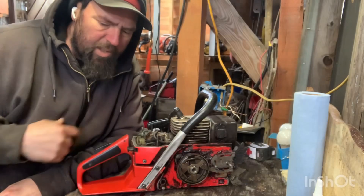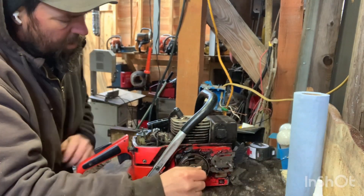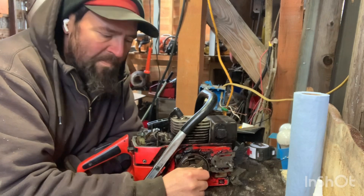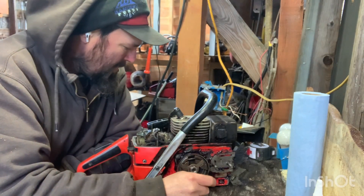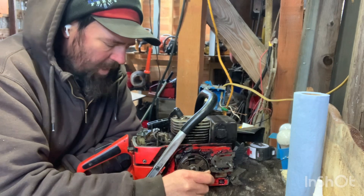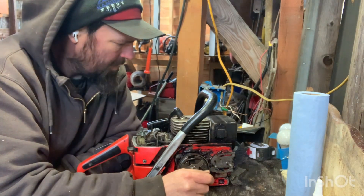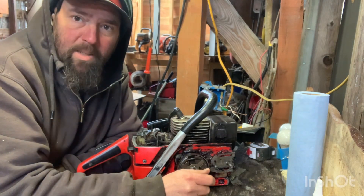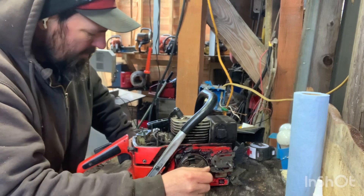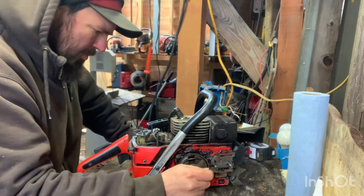I was just checking the timing — a squish check on this saw — 48 thousandths right now. I'm not going to time it right now because I've got a lot of machine work to do and I need to fix that before I time it. I have an idea what it's going to time at, but it doesn't matter. I'm going to be taking a lot of machine work out of there.